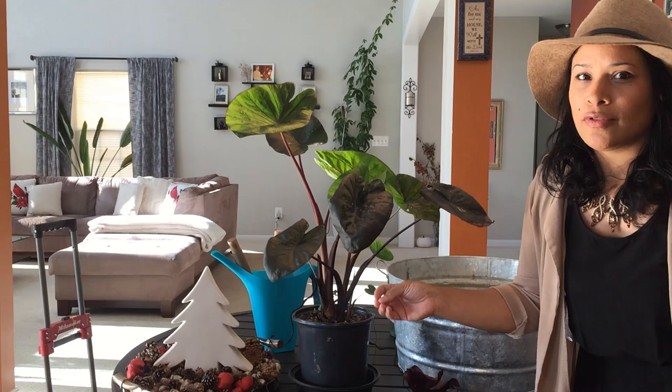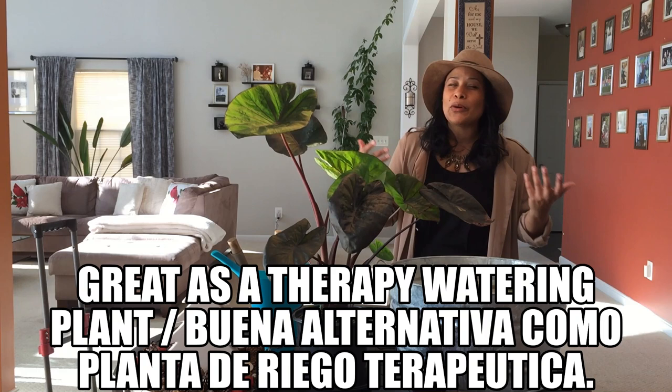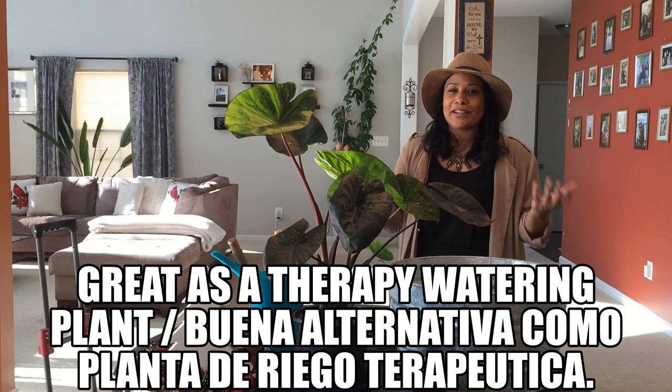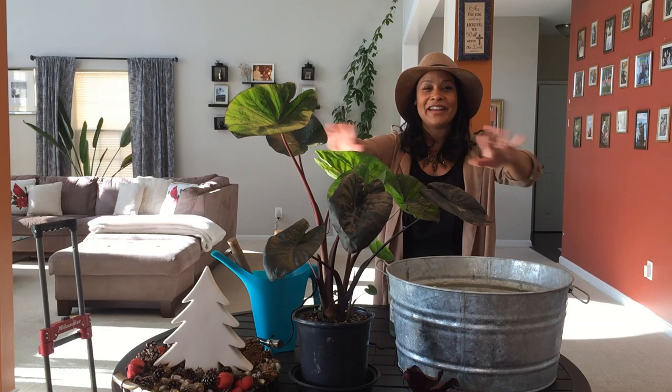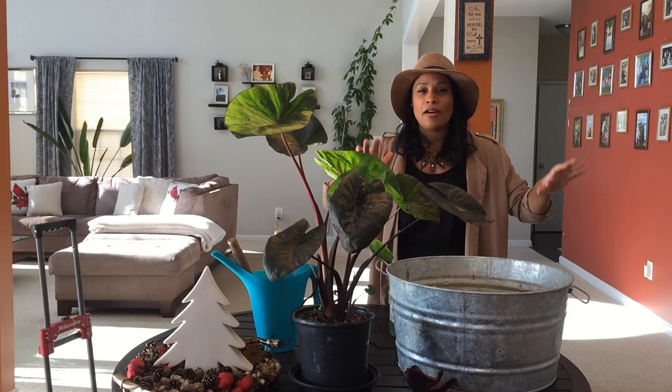It loves so much water — it's insane. This is a perfect plant for anyone who, like me, likes to water their plants. Every time you water your plants you feel like you're de-stressing, but then you kill them by overwatering. With this one you can go ahead and overwater it all you want because it loves water insanely. It's a great plant to have next to a pool or a pond.